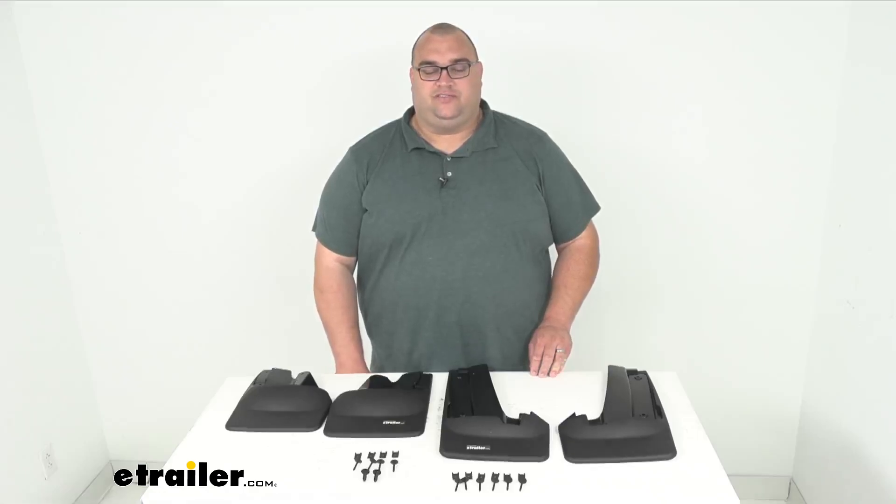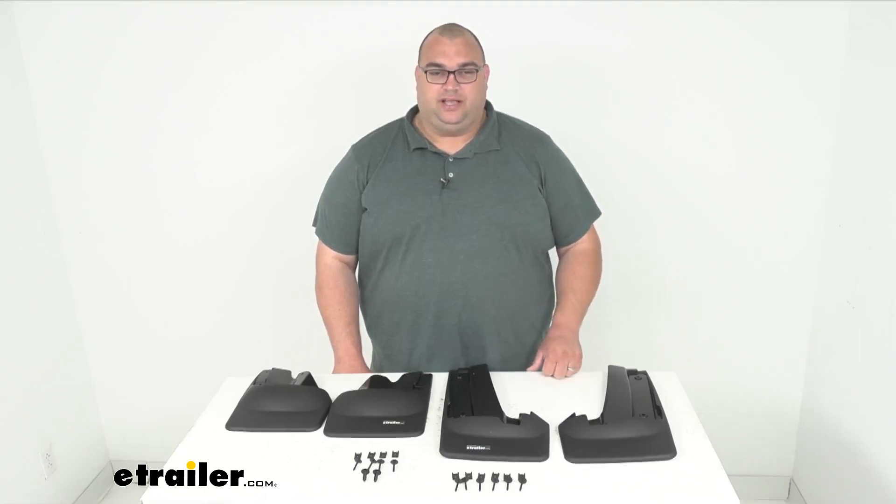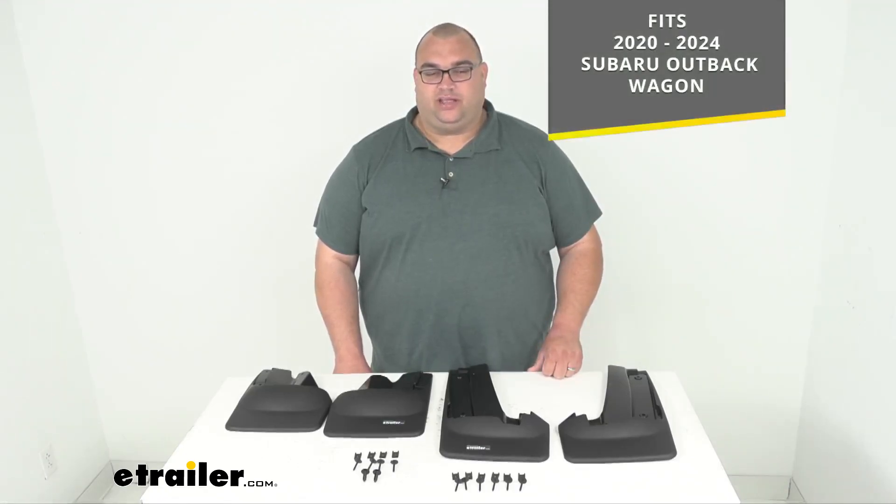Hello neighbors, I'm Steve here with eTrailer.com. Today we're looking at these WeatherTech Mud Flaps, a front and rear set for your 2020 through 2024 Subaru Outback Wagon.